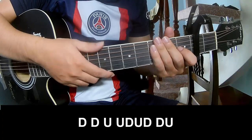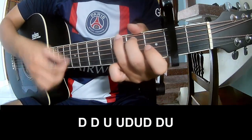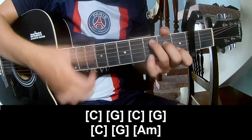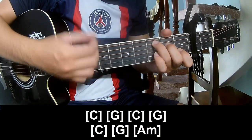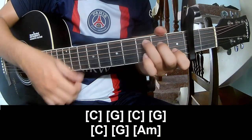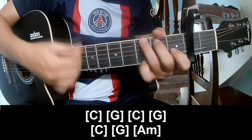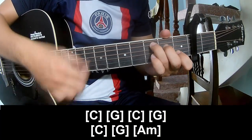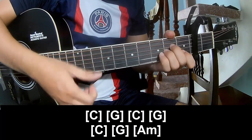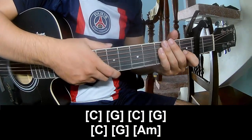Choose the solo section to play. Play along: C, G, C, G, C, G, G, Am. The strum pattern is the same way for this section.